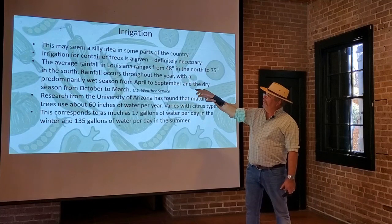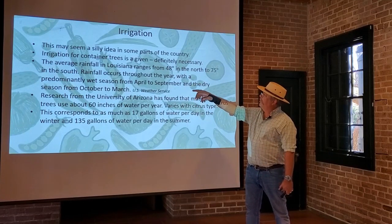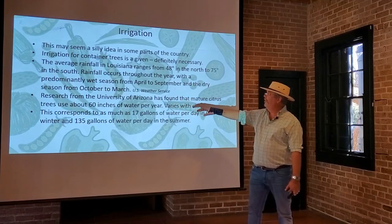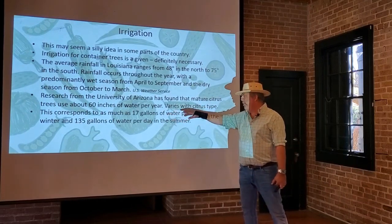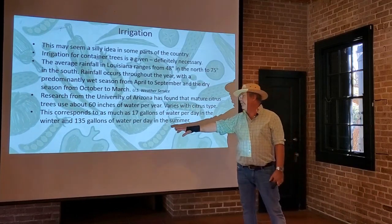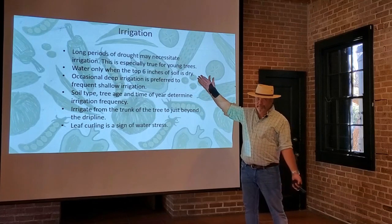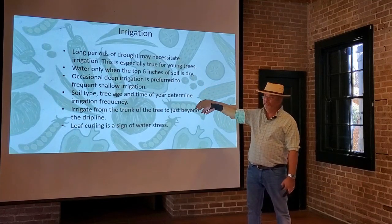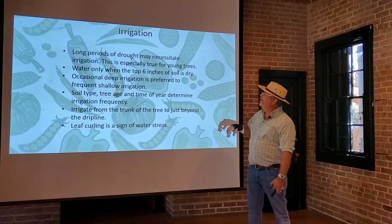Here in Louisiana, the average rainfall is 48 inches in the north to 75 inches in the south. Rainfall occurs throughout the year with a predominantly wet season from April to September and a dry season from October to March. Research from the University of Arizona has found that mature citrus trees use about 60 inches of water per year — as much as 17 gallons of water per day in the winter and 135 gallons per day in the summer. Long periods of drought may necessitate irrigation, and these trees need a continual supply of water, especially young trees with shallower roots.